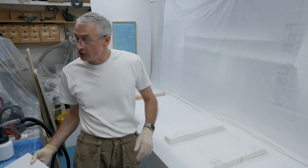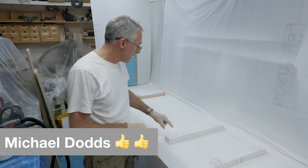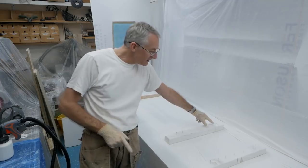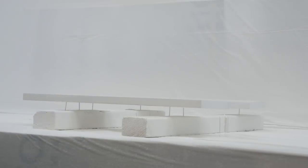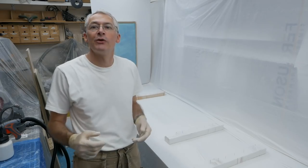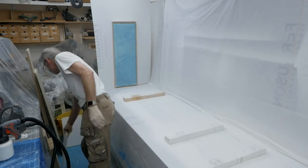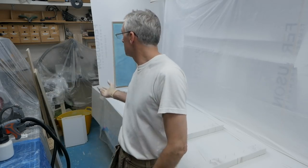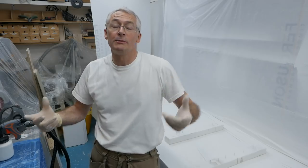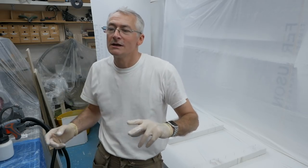We've got our spray booth set up here. One great idea came through a subscriber — my apologies, I can't remember his name, I'll try and dig it out — the idea was to put nails, like brad nails, into these three-by-twos so that the boards can rest on those away from the surface. When I did it before the boards would get paint on them, but this way you can get them off the surface and spray all around the edges much more easily. So that's a great idea, thank you very much for that. A few little bits of raw MDF to prime and paint, and a few bits already painted where we'll just go around the edges and get a coat of primer on.